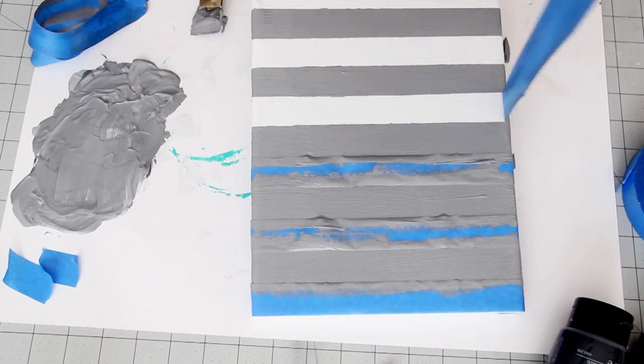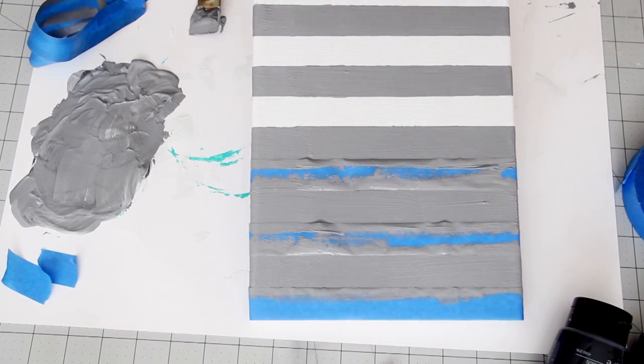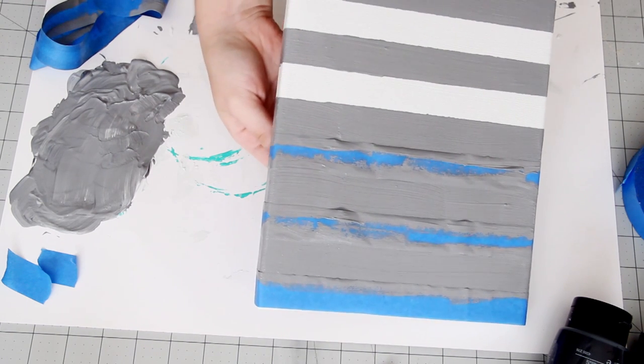Once you're done painting, take the tape off of the canvas while the paint is still wet, being careful not to smudge any of the paint. Set it aside and let it dry completely.